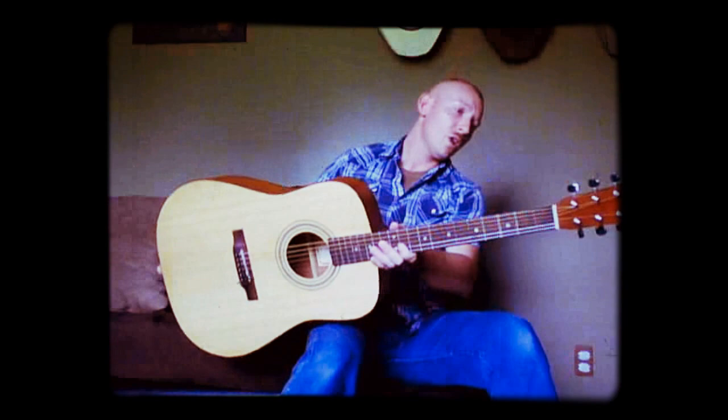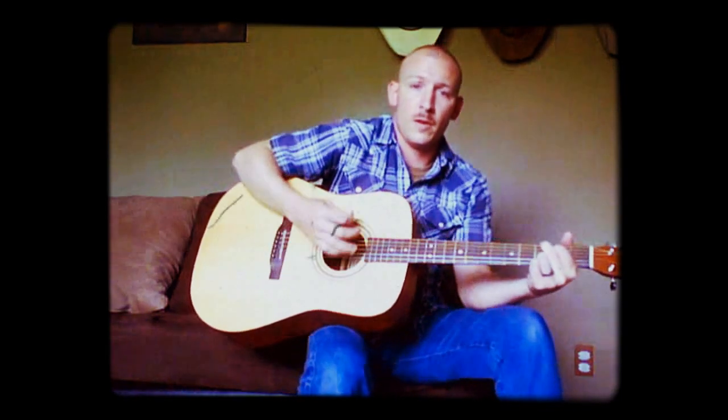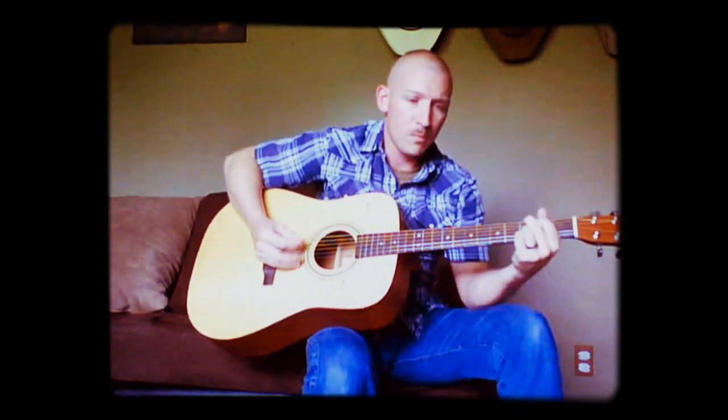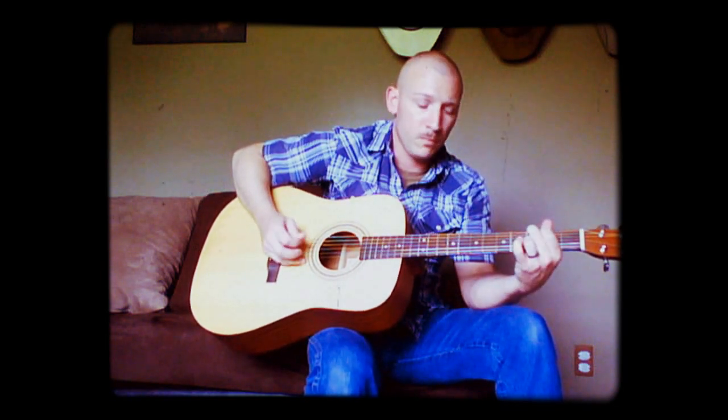I'll play a little bit of something for you just to show you how it sounds. Alright, get some strumming patterns in here. Some little picking patterns. Not a bad sounding little guitar.